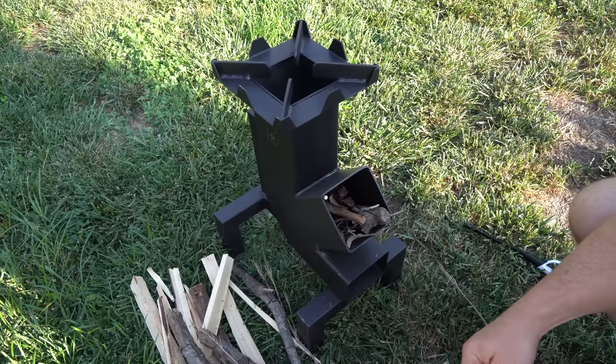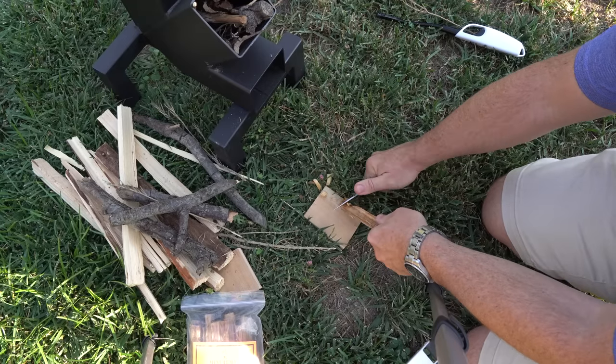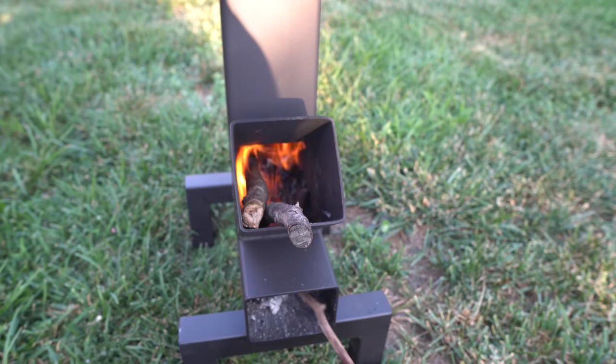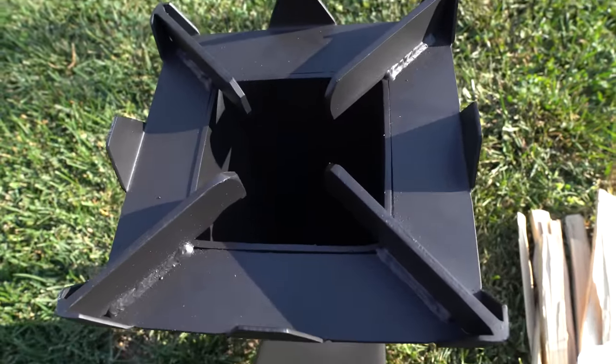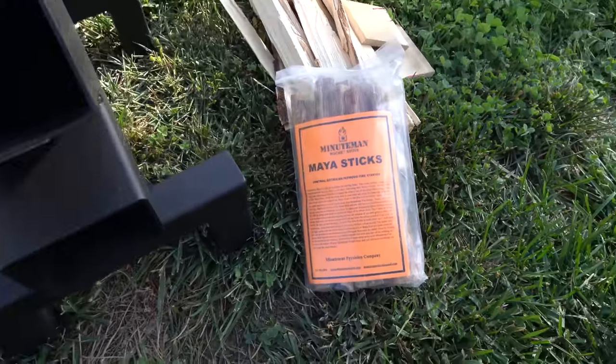The design of the stove is pretty ingenious. Fuel wood, paper, or other combustible material is fed into the 45-degree angle tube. Ash can be cleared from the tube below, and your flames and heat are concentrated up the vertical tube to your cooking platform. The stove comes with a bag of Maya sticks, which are fatwood starters for your fire.